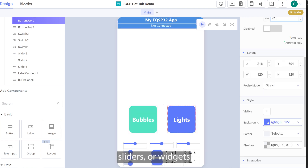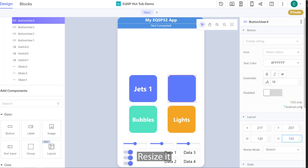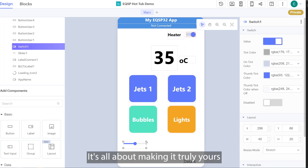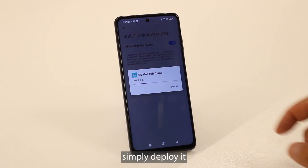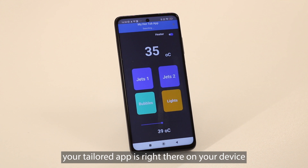Dive into our intuitive tool. Drag and drop your buttons, sliders, or widgets. Want it bigger? Resize it. Need a catchy caption? Change it. Jazz it up with your choice of text style and color. It's all about making it truly yours, without any fuss. Once you've got it looking just the way you want, simply deploy it. And just like that, your tailored app is right there on your device.